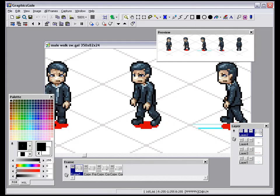Once I've done the initial sprite, I'll copy it into GraphicScale, which is a great little program for doing pixel art animation. I've tried many tools over the years to do pixel art animation, and by far it's the best I've found. It has onion skinning, layers, and several other useful tools.